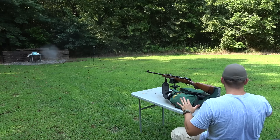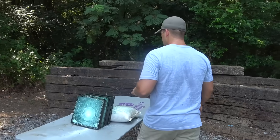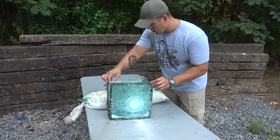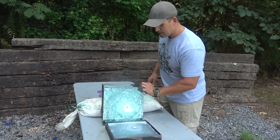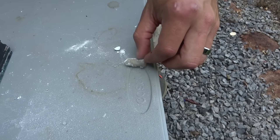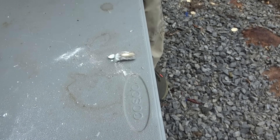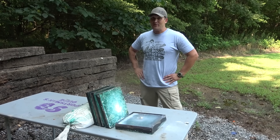That glass came all the way back here! It made it through the first one and stopped in the second. That's hot. Didn't deform the bullet very much — it held together really well.